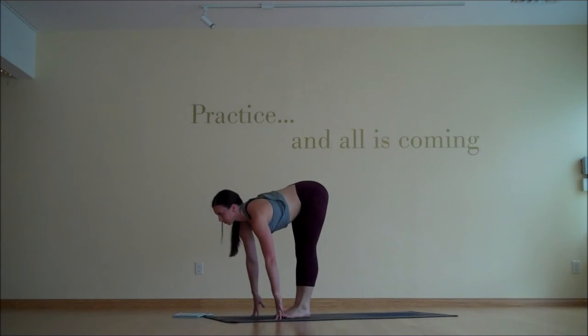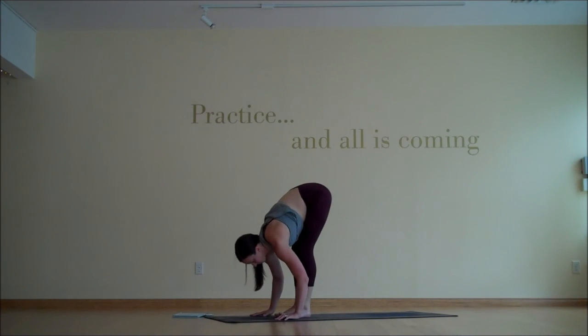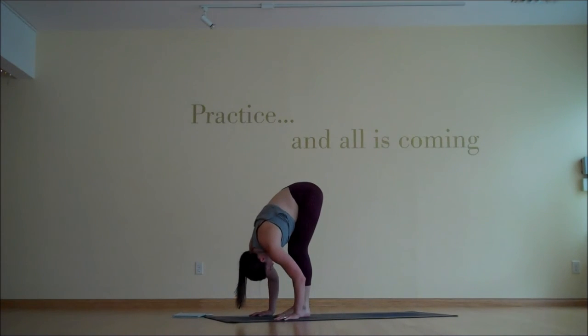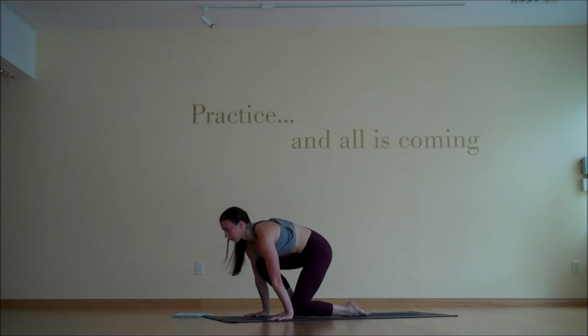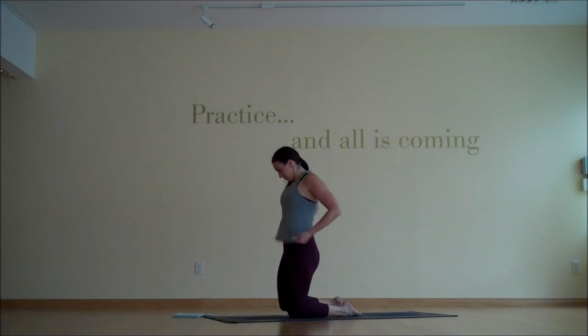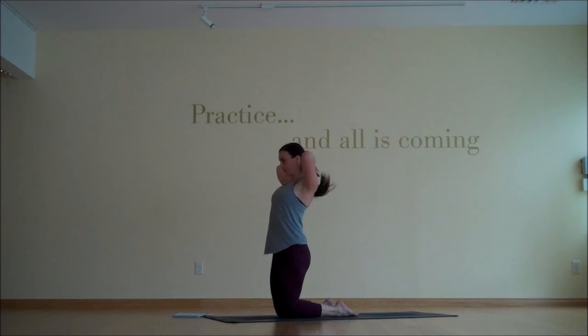And then eventually make our way forward into the front of the mat — right into a halfway lift, and then right into a forward fold. Let yourself hang heavy here in the fold. Back of the neck long, head heavy, breath steady.